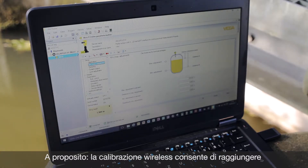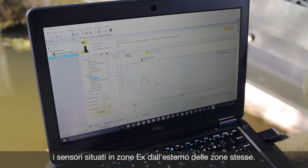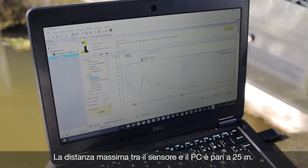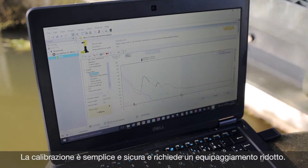With Pactware and the DTM you have the full access to all the data. So let's have a look at diagnostic. A short view to the echo curve which you already see. Looks good. Full access is possible to the sensor with Pactware.